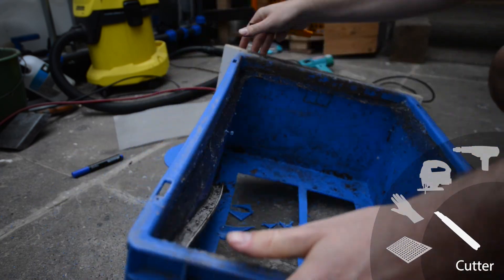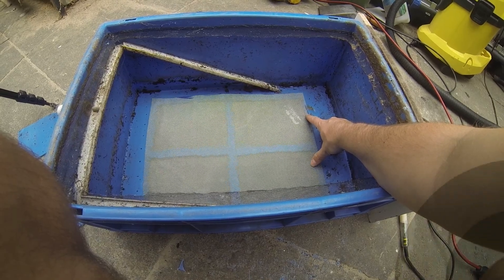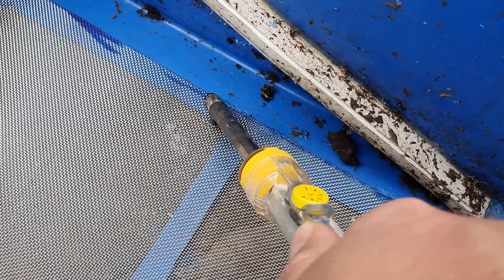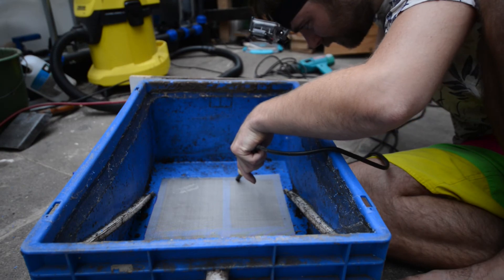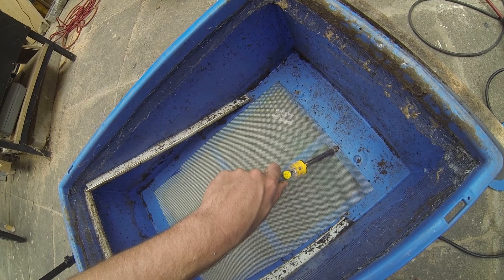We can now work on the inside and attach the mesh. I decided to try to melt the mesh into the plastic of the box with a plastic welding iron. This tool has a metal rod which heats up to about 420 degrees Celsius, which can melt the polypropylene plastic.